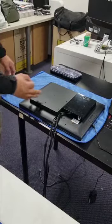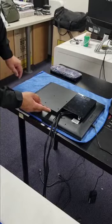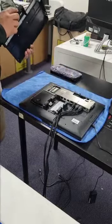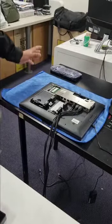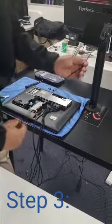All you gotta do is use the lock behind the screen — you can push this button and press it. So that's the inside of the screen.